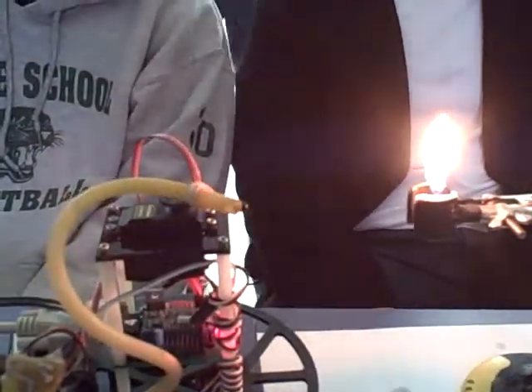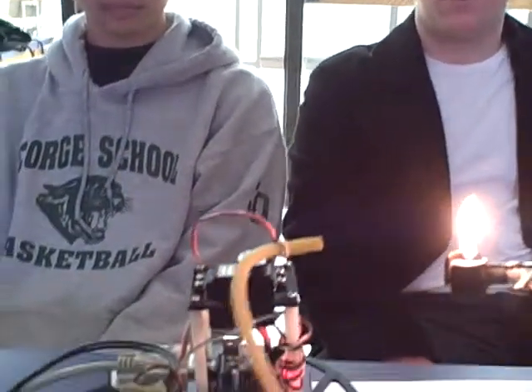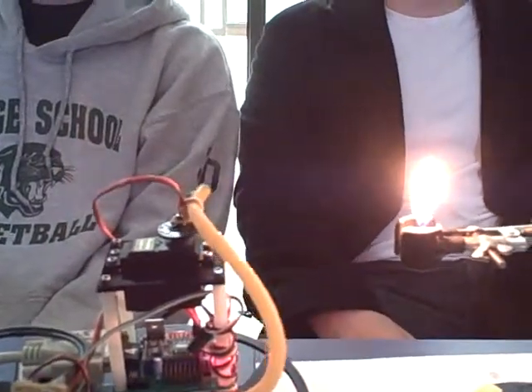So it's looking for — it is looking for the infrared light in the candle. And whenever it finds the brightest light it has found, it blinks on the chip.